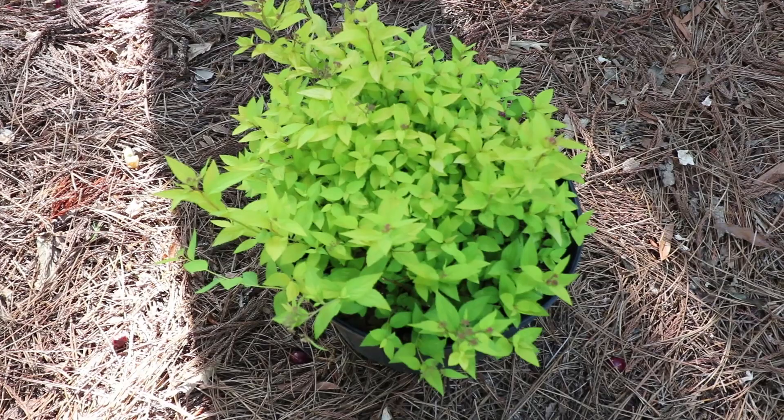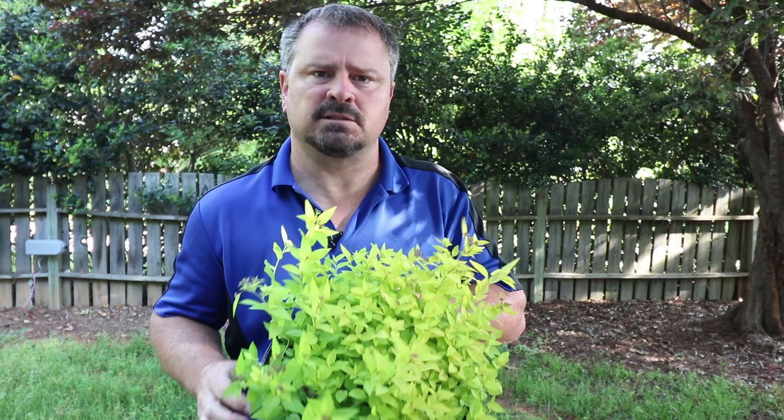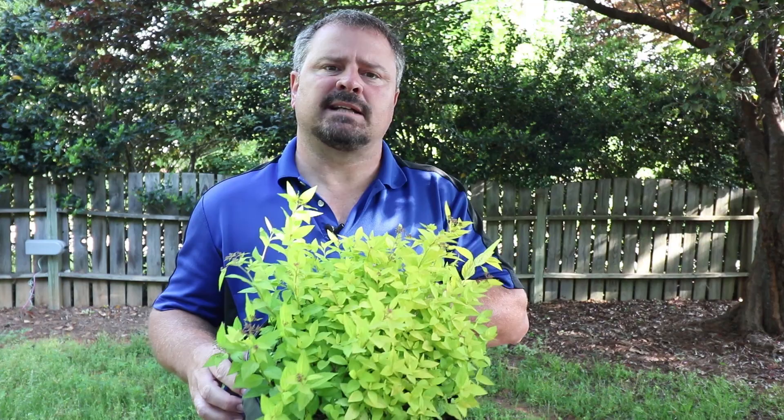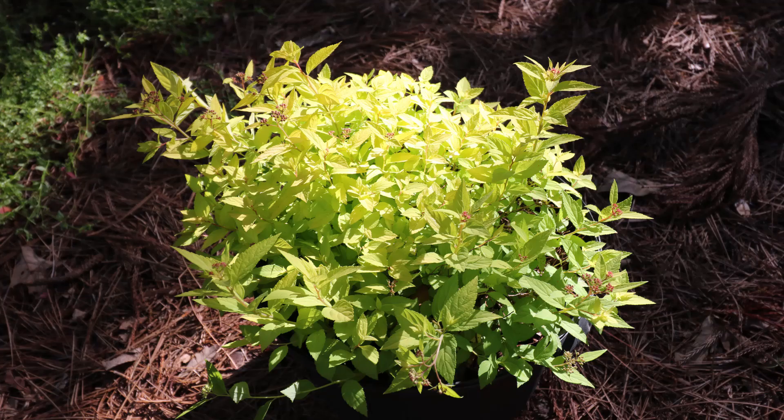So what are you waiting for? Even you can grow the industrial, low-maintenance, gold foliage Goldmound Spirea. Thank you for watching, and if it was helpful, please hit the like button and subscribe to my channel for future videos. Also, comment below with any questions you have about Spireas. Thanks again. I'll see you in the next video.